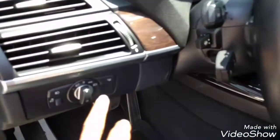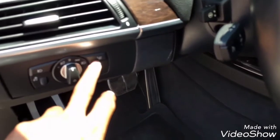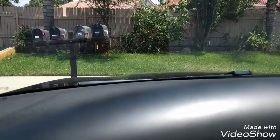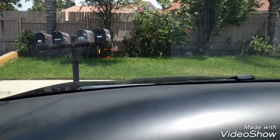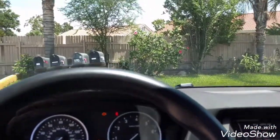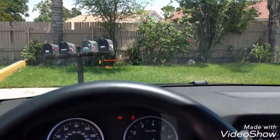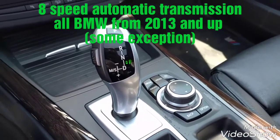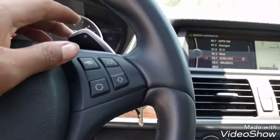This BMW comes with the head-up display. As you can see here, this is the switch to turn on the head-up display. When you have the ignition on, you can see the head-up display right there. You can adjust the head-up display using your manual — the level and the intensity of the light, so you can see it better. This BMW X5 has an 8-speed automatic transmission with paddle shifters.